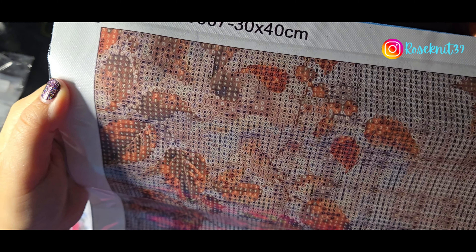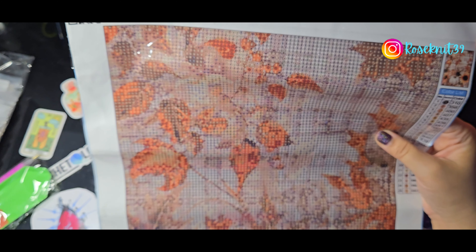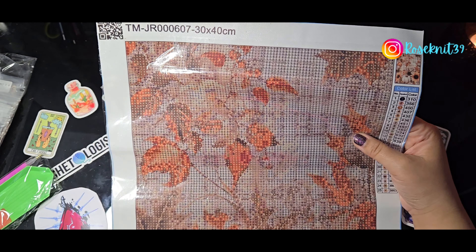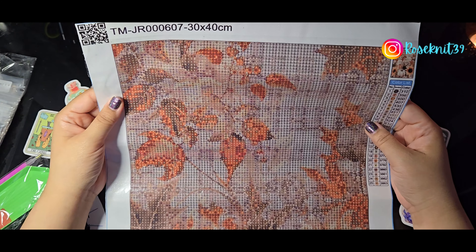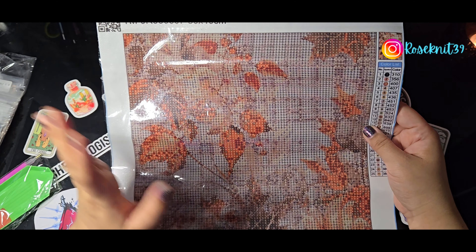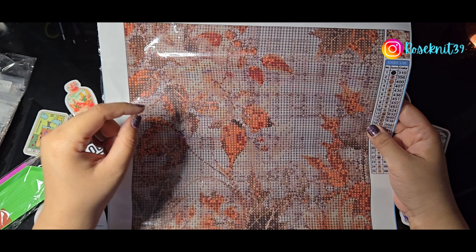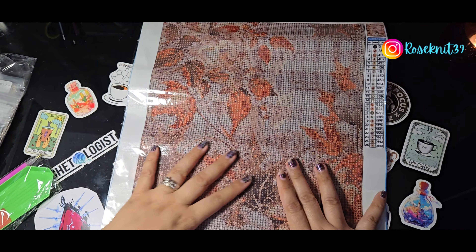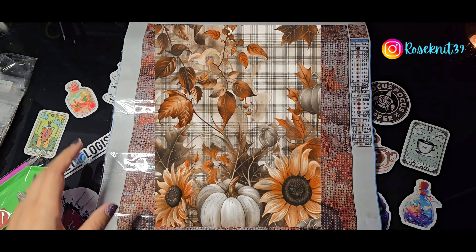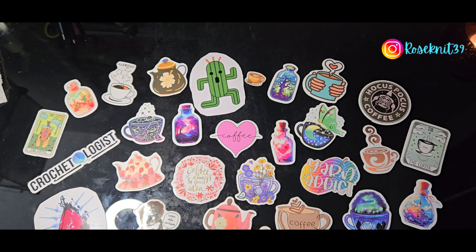This painting also has assistant circles around the drill field. What I mean is there are little circles around all the symbols everywhere. It really helps, especially if you're a new painter — as long as you place the diamonds right into the circle, they're perfectly lined and straight. I have no issue with them; it helps me judge if my diamonds need straightening. I think it's good practice no matter how many paintings you've done.